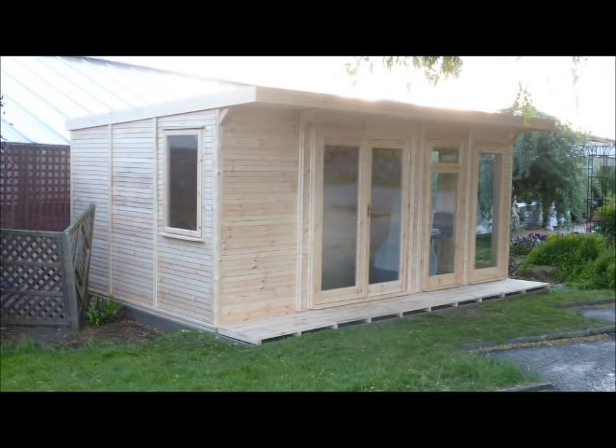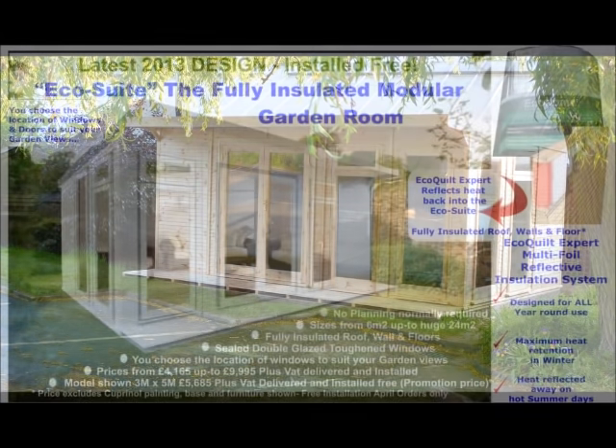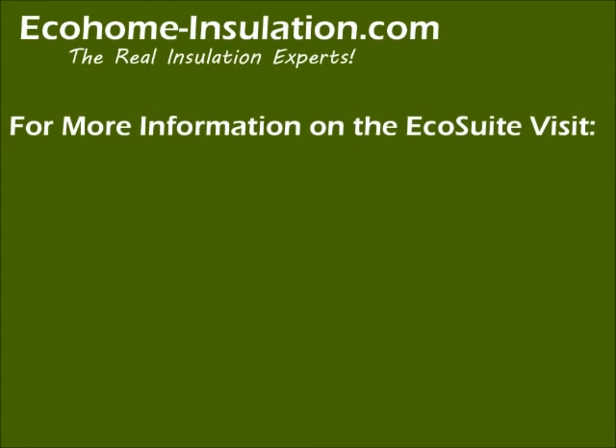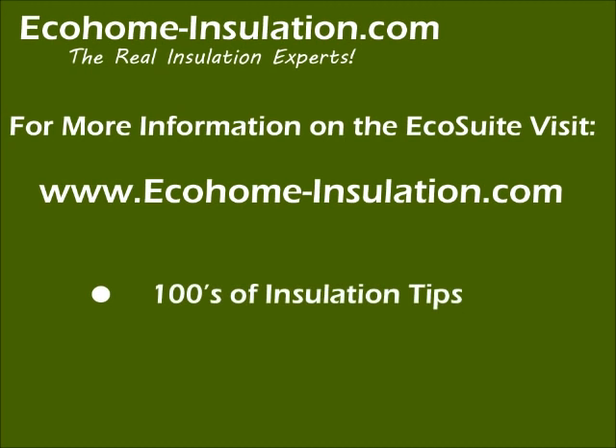The fully insulated EcoSuite garden room shown in this video is available in sizes to suit most gardens. The windows and door locations can be changed and rearranged to suit your garden views, and no planning permission is required. For more information on the EcoSuite, visit our website at www.ecohome-insulation.com, where you will also find hundreds of helpful insulation tips and how-to videos for other applications.